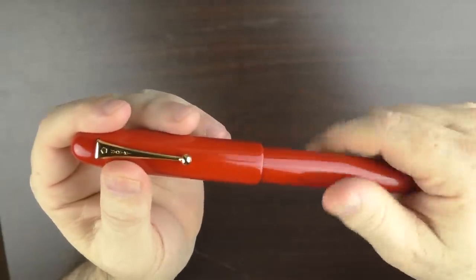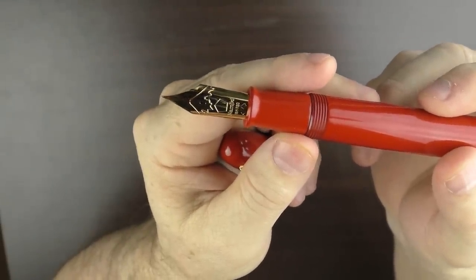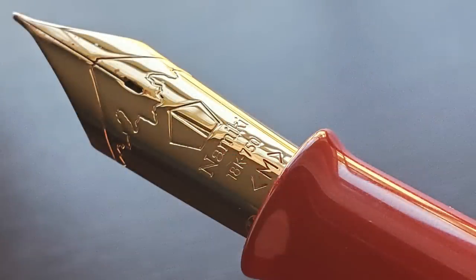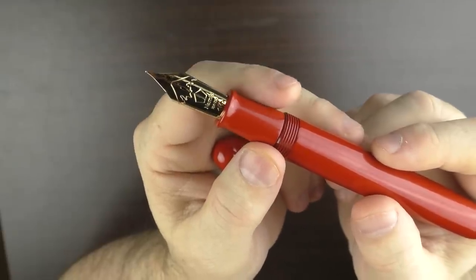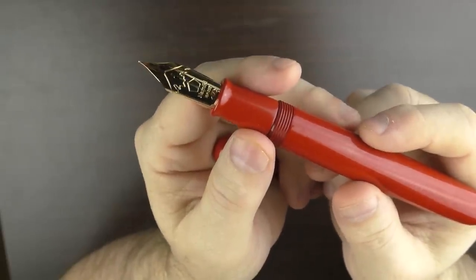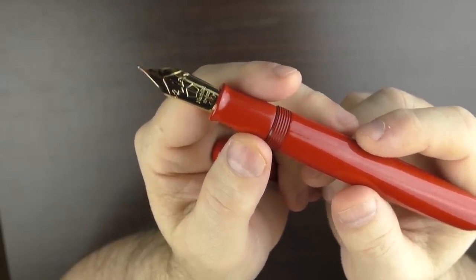The cap unscrews to reveal the highlight of the Emperor, which is this remarkable number 50 sized 18-karat gold nib. To begin with, this nib is simply stunning. I like how the silhouette of Japan's Mount Fuji is incorporated into the nib, and below that is the Namiki polygon-shaped logo. This nib is available in fine, medium, and broad. By far this is the largest nib in my collection, yet you'll see in the writing sample that it actually writes and feels just like a standard number six nib — it's not overly cumbersome or too bouncy. It's pretty much perfect.